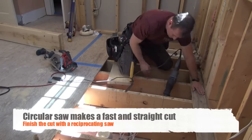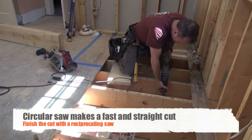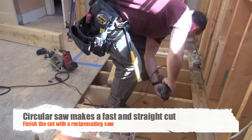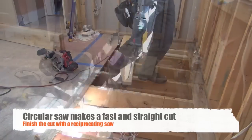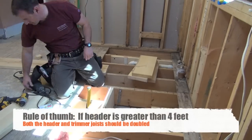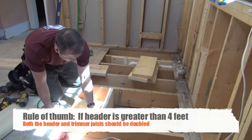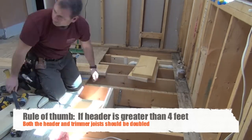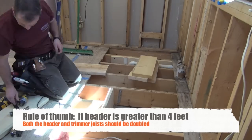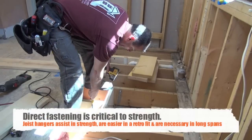Here's a simple rule of thumb: if you're cutting joists and the span is less than four feet, usually one header will do. Or if you're within 12 inches of a bearing wall, I like to use two. The rule of thumb also says that if you're greater than four feet, you need to double your headers as well as double your adjoining trimmer joists — your uninterrupted joists.